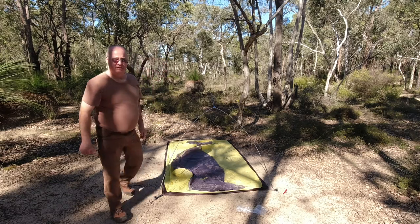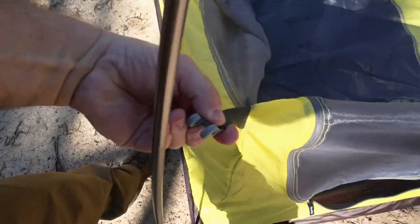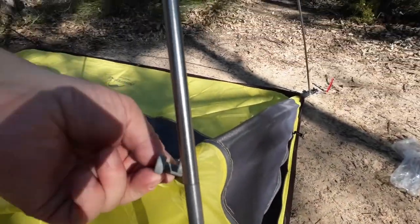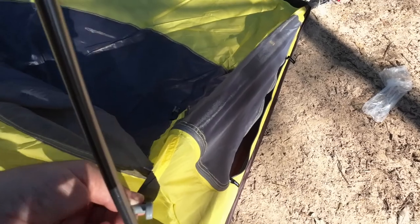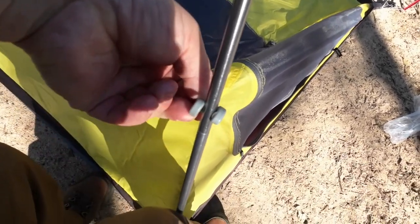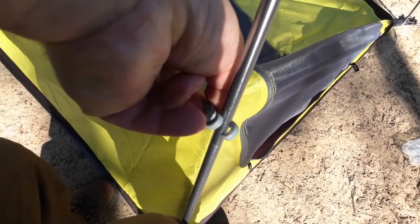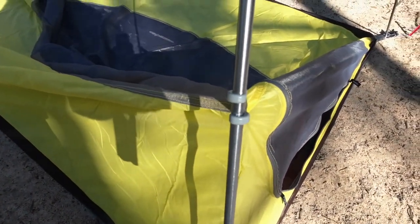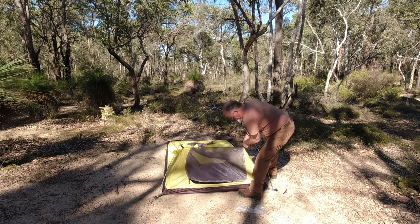The next part is to clip it up. I like these new ways of connecting it onto the pole — all we do is put it on the pole like that, and twist, and that's it — locked. I'll go around and do that to the rest.